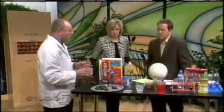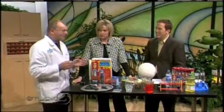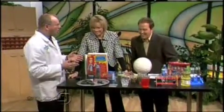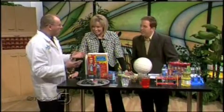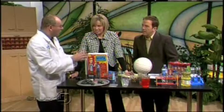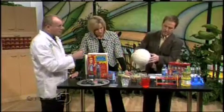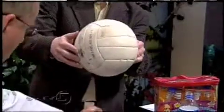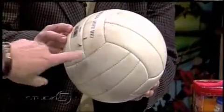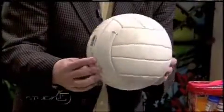Another one has to do with polymers. What's a polymer? Glad you asked. Basically, a polymer is a very big molecule made up of little molecules — kind of like this volleyball here. As you can see, a round ball is made up of various other shapes, and that's similar to what a polymer is.